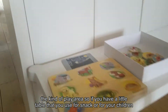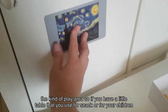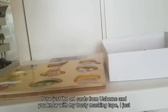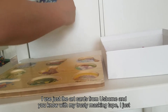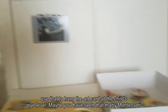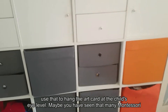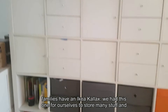Moving into the play area — if you have a little table for snacks or activities, it's nice to have art at the child's eye level. I just use art cards from Usborne and hang them with masking tape at the right height for the child.